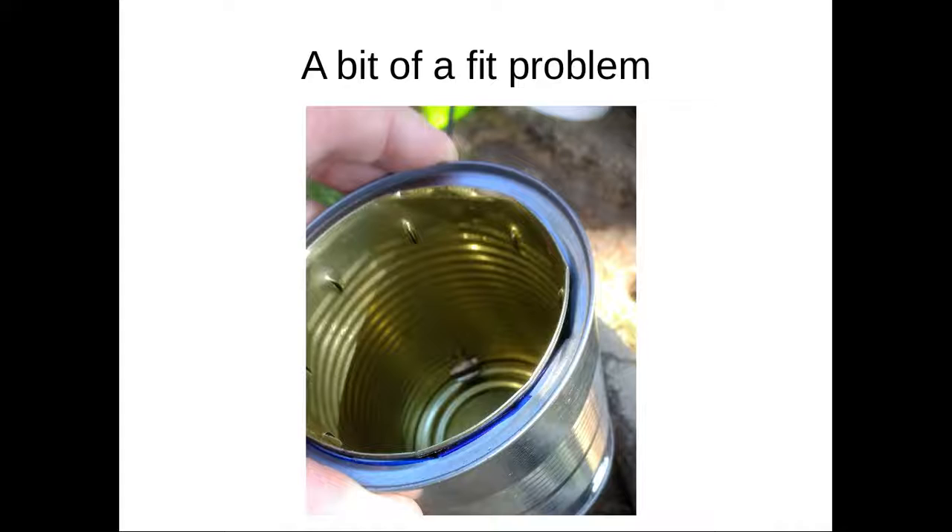If you're doing this and it's not an SHTF situation and you have some JB Weld, you could put a ring of JB Weld on it too — it just depends on how precise you want to be. But I'm telling you it works just fine without it.